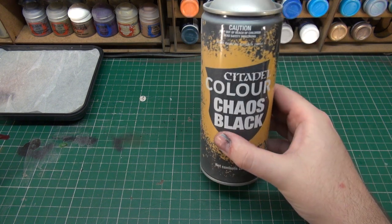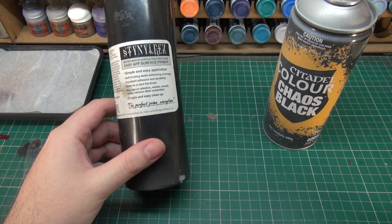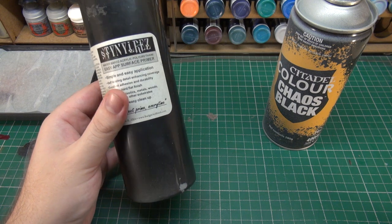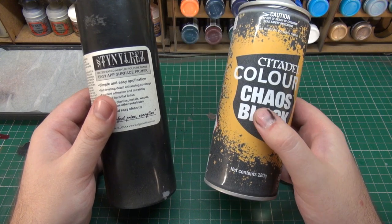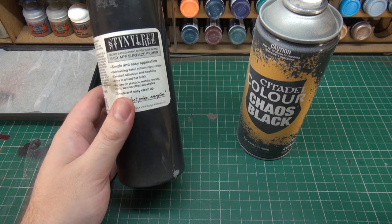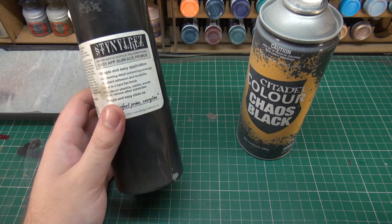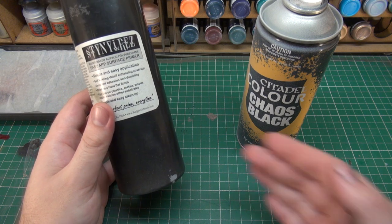So we have aerosol primers as one option. We also have, if you're feeling particularly fancy, airbrush primer. Airbrush primer does essentially the same job and can be a little bit cheaper — a bottle this size could do you hundreds of miniatures with an airbrush, as opposed to maybe 30 or 40 miniatures with a regular aerosol can. It performs the same basic function except it's not quite as robust once it's down on the miniature and dry — it can rub off — but once you've painted and varnished, there's really not much difference in longevity.